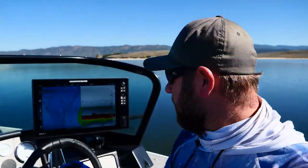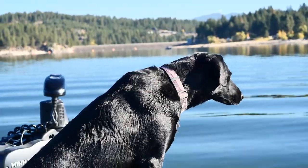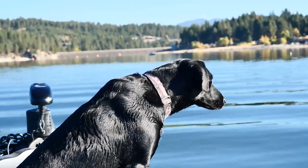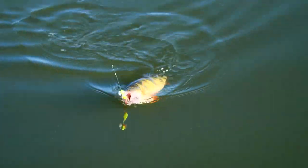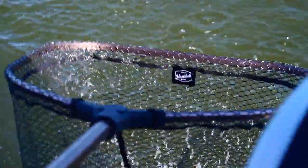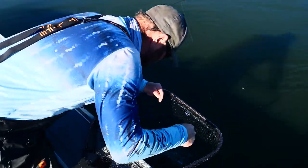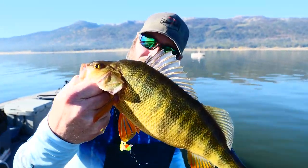My little black co-host is excited — oh, all right, let's see what we got here! Look at the size of this thing. Holy cow, look at the size of this perch — he's huge!